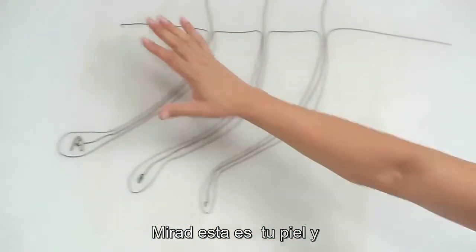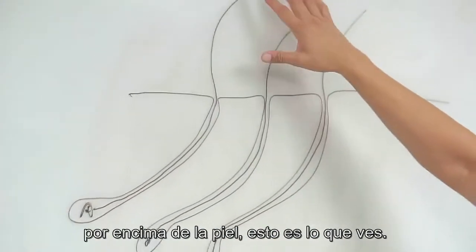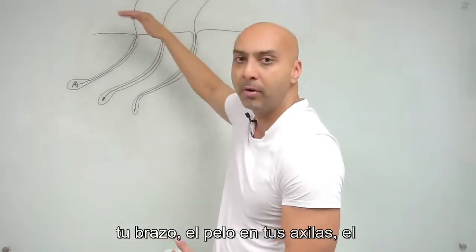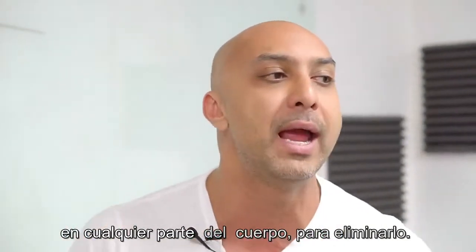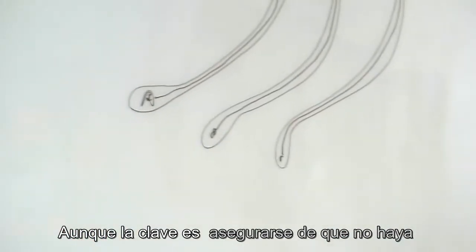This is your skin and these are hair follicles. This is the root of the hair and the hair comes above the skin — this is what you see. This is the hair on your head, your arm, your armpits, your back, anywhere on your body. You can use the laser to treat hair on any part of the body to remove it.